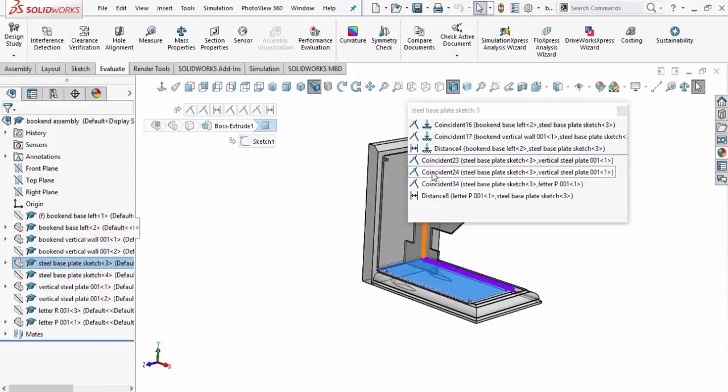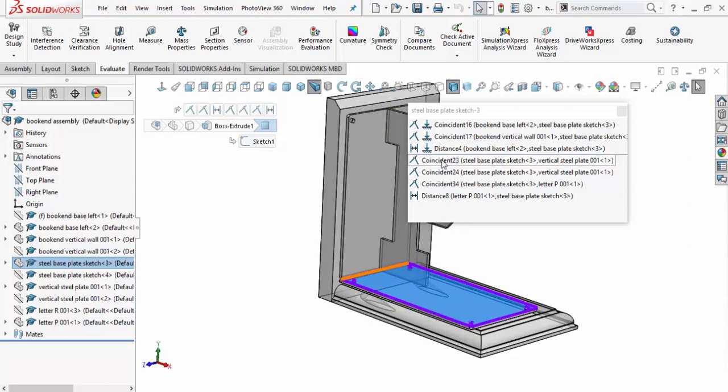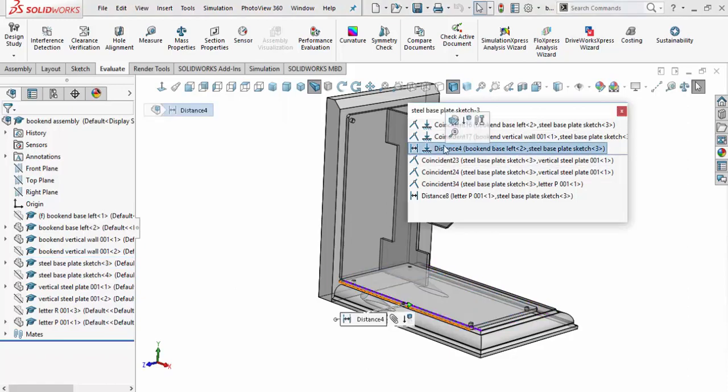Selecting the base plate shows distance mates for other parts and vertical mates for our different pieces — you can see the mate for the weld bead, a distance mate for that side, a coincident mate for the vertical steel piece, and the mate where it lays flat on top of the wood base. This last one is probably the one we need to change, so we'll right-click and modify that mate.